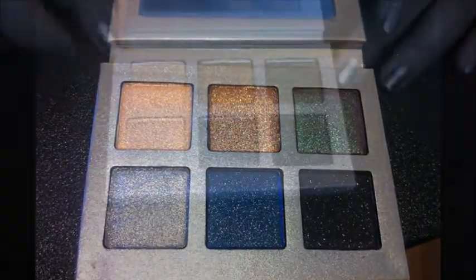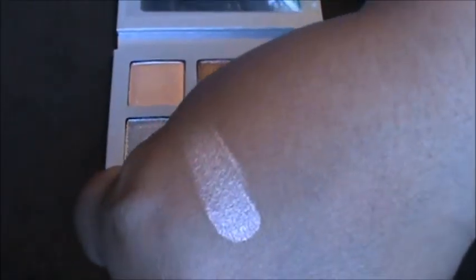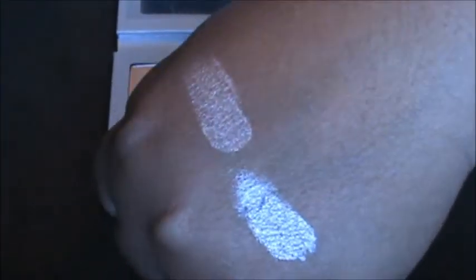So I'm going to do some swatches on my hand right now. I'm going to go with this peachy one right here — as you can see, it's very pigmented and very creamy. Next I'm going to go with this silver one. This one is very pigmented but it's a little bit loose, if you can see that.